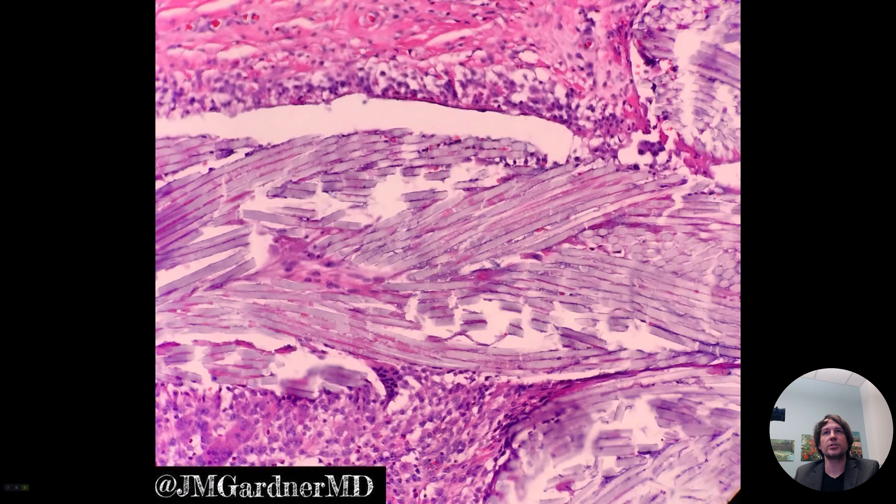Hi, I'm Dr. Jared Gardner and I just wanted to share a fun incidental finding that's pretty to look at.